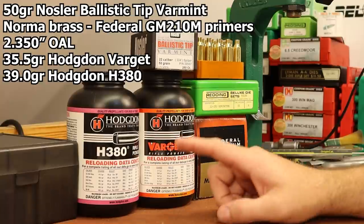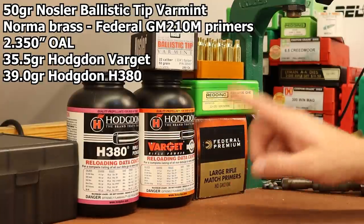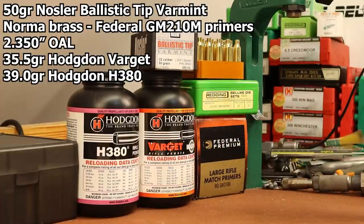The other powder I want to try is H380. After picking out Varget I was looking for a second powder and H380 was listed as the most accurate powder tested in the Nosler manual, so we'll give it a shot. I want to shoot 39.0 grains of H380.